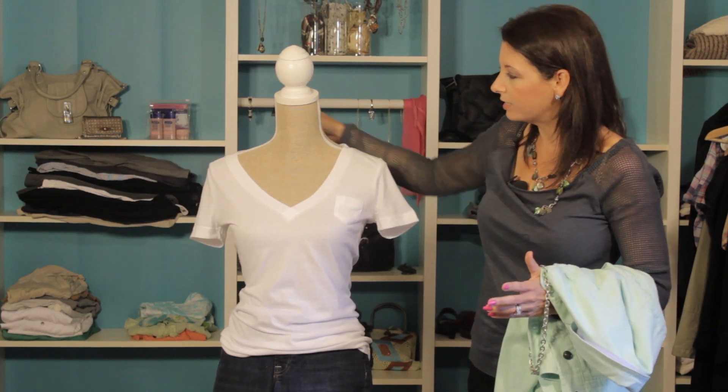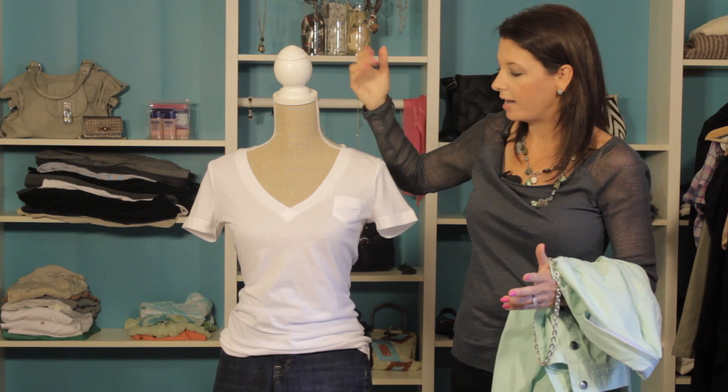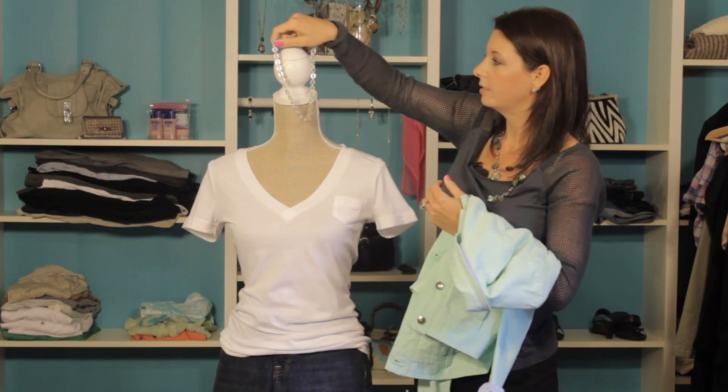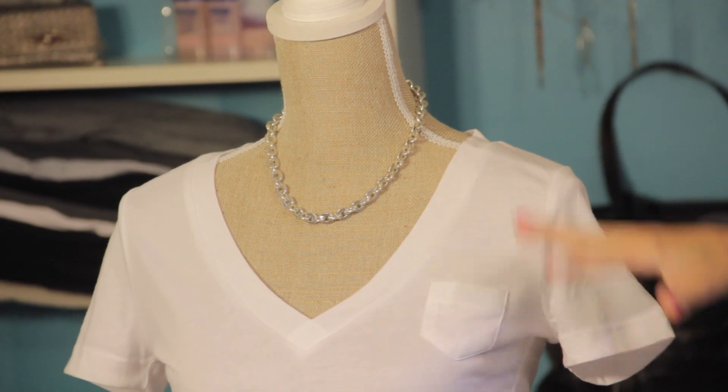We've just paired it with a simple white t-shirt, and this is a v-neck so it's got a little bit of added personality. We're going to jazz this up a little bit and add a nice chunky necklace — this is a great versatile, simplistic piece to have in your wardrobe.